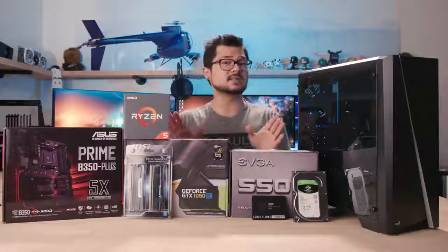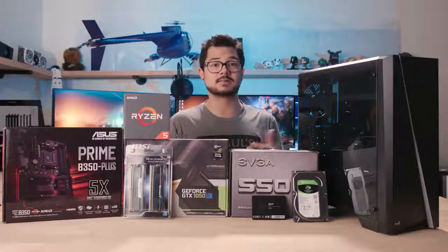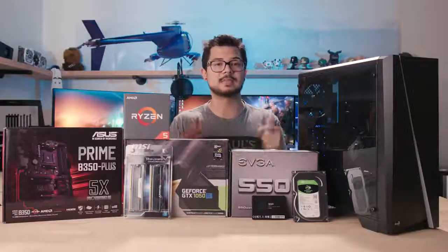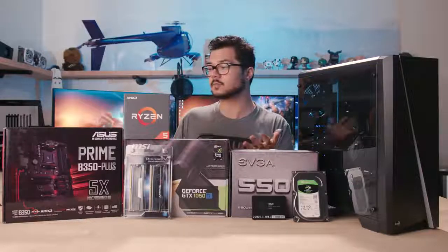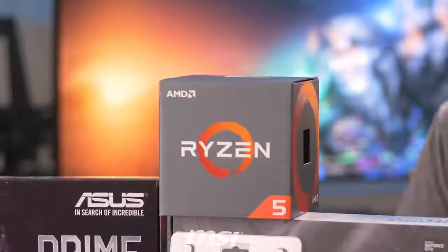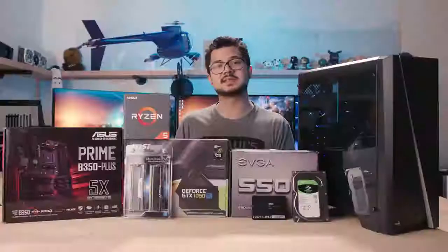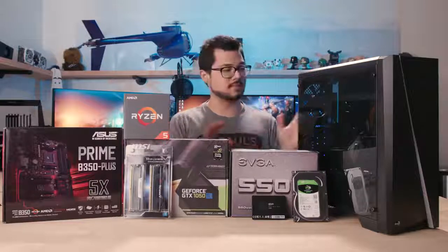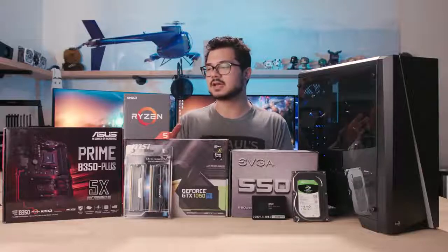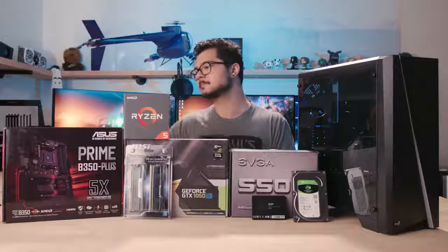Full disclosure, Aerocool is sponsoring this build as well as the case, so without them this build and this video would not have been possible — thanks to them. I'll put a link in the description. Additionally, we have our CPU, the AMD Ryzen 1600 — a fantastic CPU, still one of the best bang-for-the-buck options on the market. It's got six cores and 12 threads, and if we weren't making this a streaming-oriented PC we could probably get away with a much cheaper CPU, but the multi-threaded element is really going to help us on that live encoding aspect.